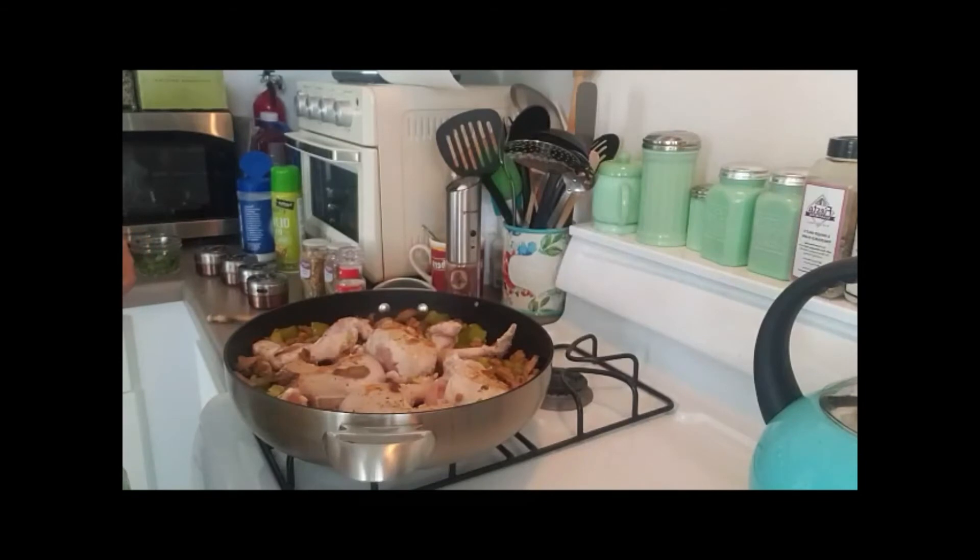I turned the chicken over — it just browned a little bit. You can skip this part if you want; you don't have to brown it. I also added just a tiny bit of flour to thicken the sauce up. Just for you Weight Watchers people out there: I have dark meat in here but I'm not eating it — I'm only eating the white meat. If you eat the dark meat, it's going to cost you points.